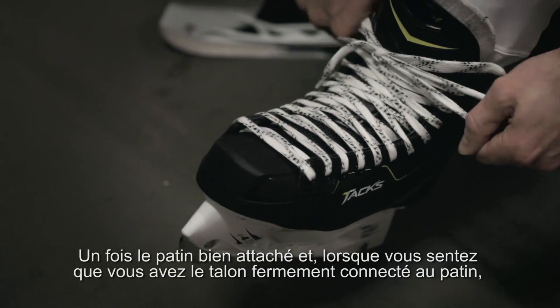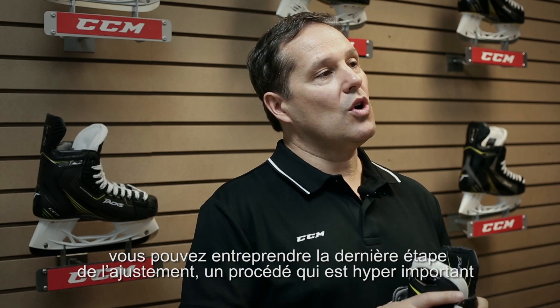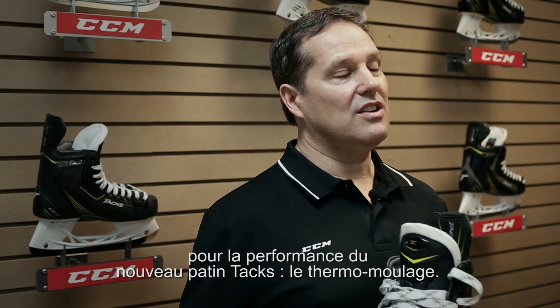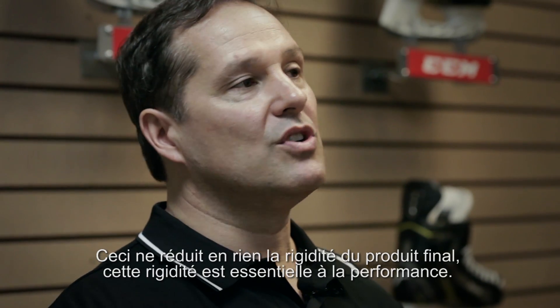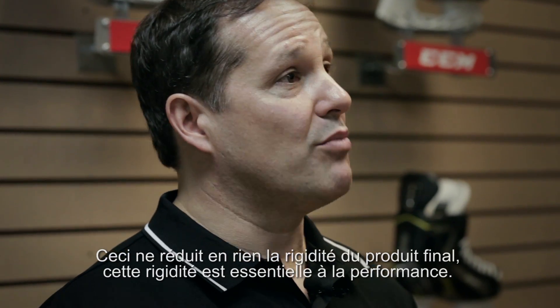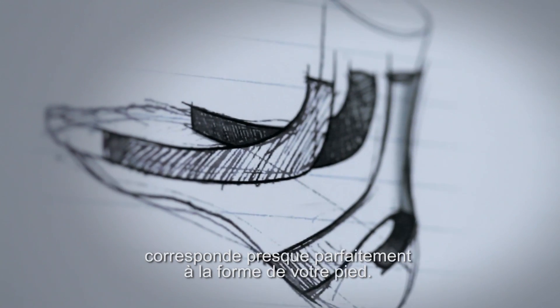And then from that point, once you've tightened the skate, make sure you have a good heel lock. Once you're in that zone, that's when you go and do the final process, which is so key to this product — the final heating and the thermal forming. It doesn't mean that you're going to reduce the stiffness of the product, because that's important for performance. What it will do is actually bring the product to match more to your foot.